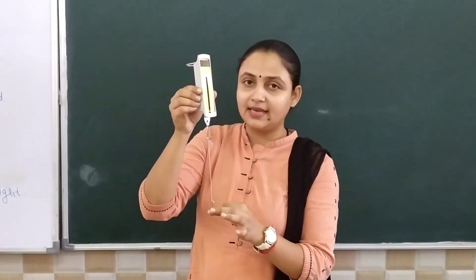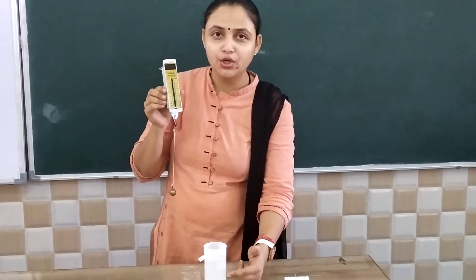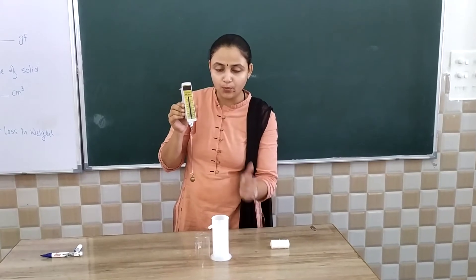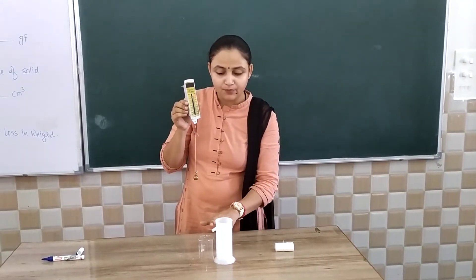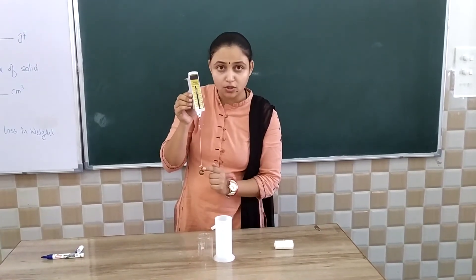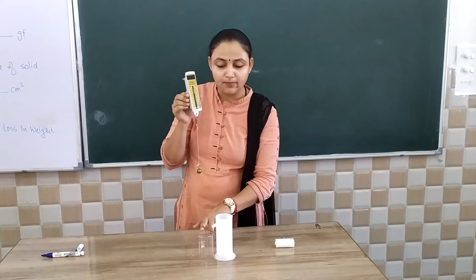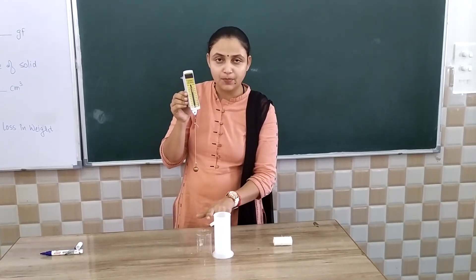we will immerse the same solid inside the water that is placed in a Eureka can. The Eureka can is used so that when the solid is dipped inside the water, some water comes out — the liquid displaced by the solid flows into a measuring cylinder through an opening known as the spout.